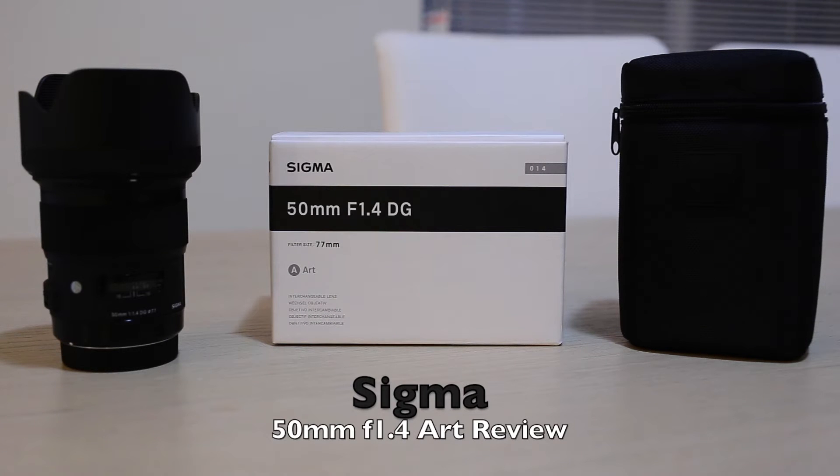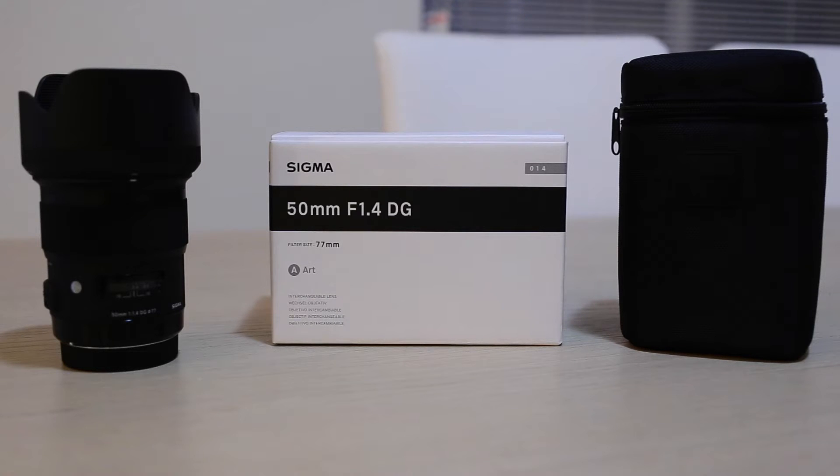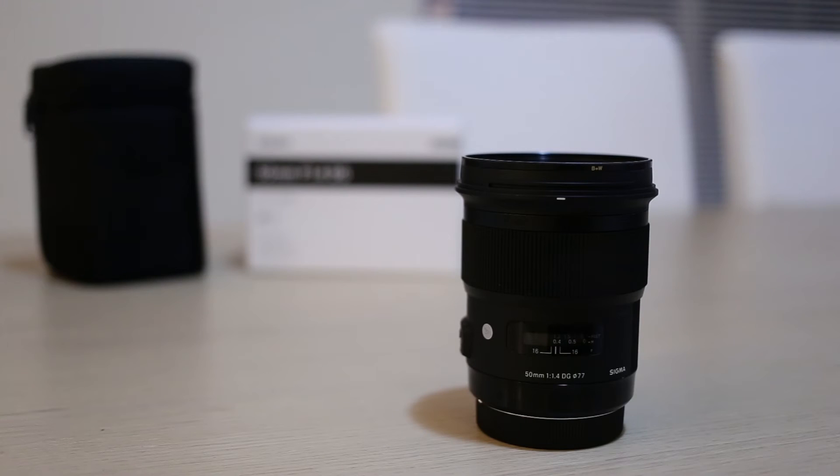Hey guys, so this is just a review of the new Sigma 50mm f1.4 DG Art lens. I'll be talking about the lens and comparing it with my two other lenses — the Sigma 35mm f1.4 Art and the Canon 24-70mm f2.8 MkII — just to see the differences in size and the look and feel of the lens. As you all know, this is a fixed focal length 50mm prime.